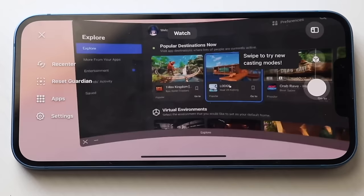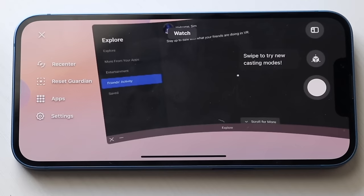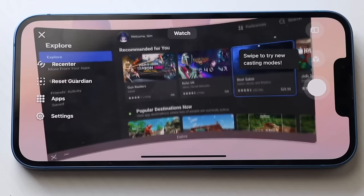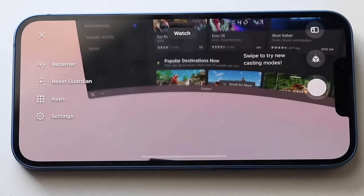On the left side you'll have your explore panel, where you can explore different apps and move between them. There are entertainment apps, your friends' activities if you have friends on Facebook, and some saved options as well. You can search for anything by clicking on the search bar at the top — things like free games and different apps. I have both controllers here and you can actually see the virtual controllers in your hands inside the headset, which is kind of trippy at first but really awesome.